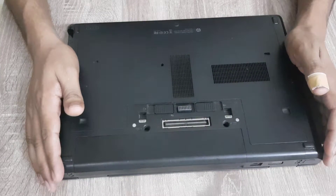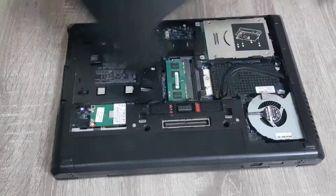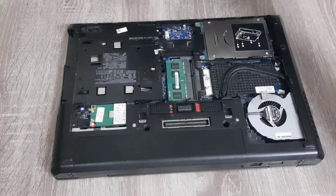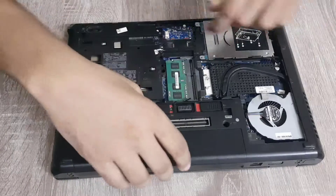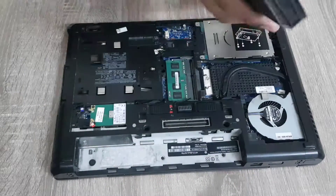Now, the first step is to unlock these clips. As you can see, we have now removed the cover. Now we have to remove the battery. The battery is now removed.